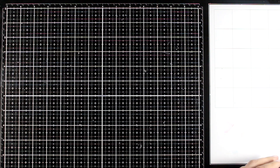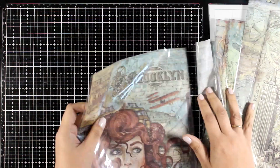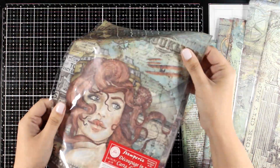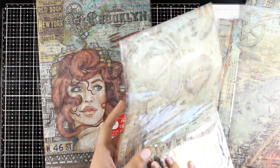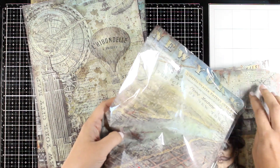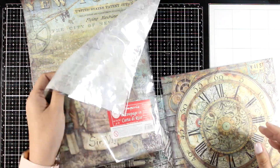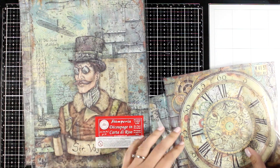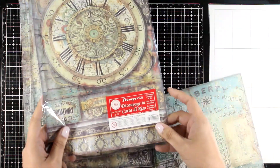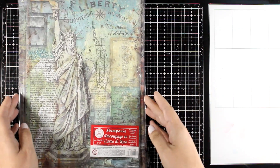And since we are talking backgrounds, let's take a look at rice paper. This is perfect for creating an instant background without having to work too much. Rice papers by Stamperia are always stunning — perfect quality. This features some of the designs that you can find on the scrapbook pads. The one with the cloak is definitely one of my favorites, and look at the next one with the Statue of Liberty — just stunning, all of them.